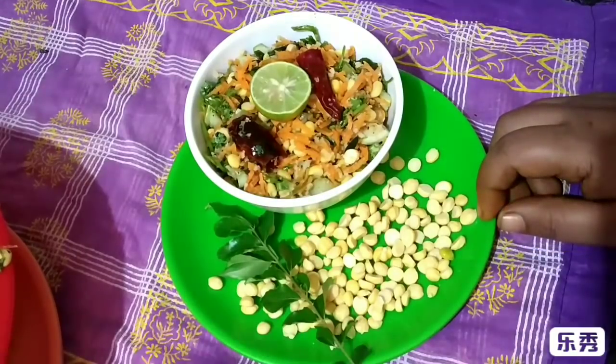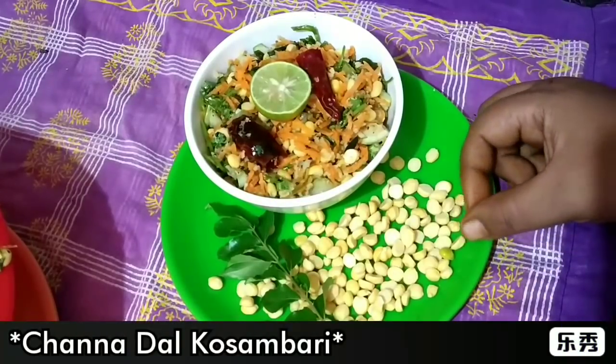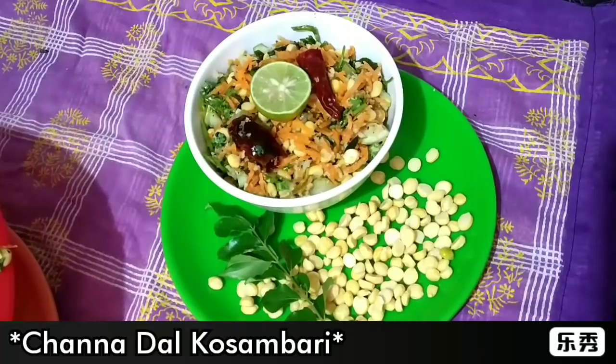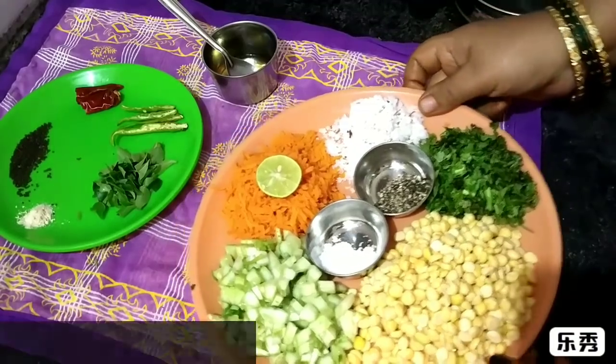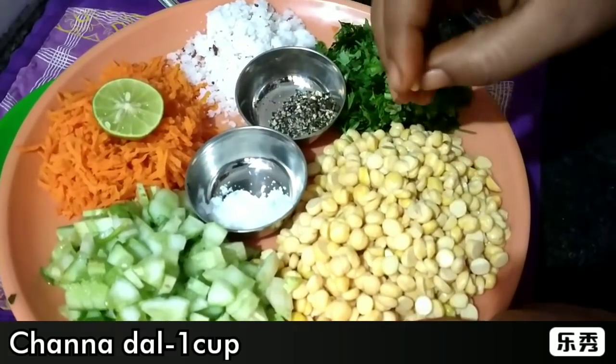Hello friends! I am making a great recipe. This recipe is very simple. I will use a great recipe for my favorite recipe. I am making 1-2 cups of my favorite recipe.